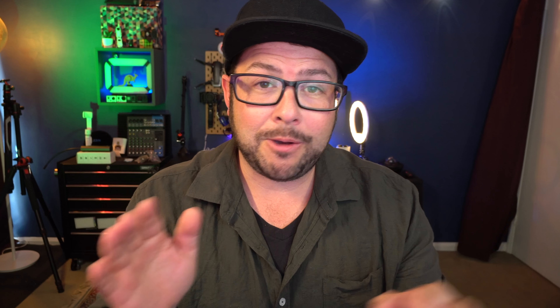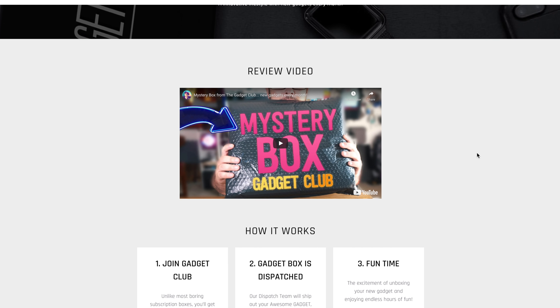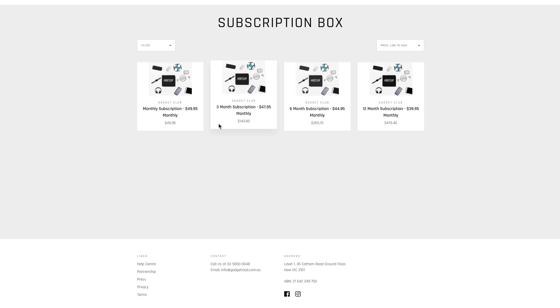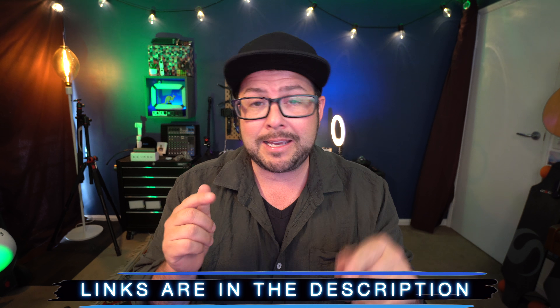Welcome to the channel. My name is Danny Black and please don't be a stranger. This video is not sponsored at all, nor do I get any affiliates from the link. I just really want to promote it for them because I love the idea of getting random gear sent every month not knowing what it is, and it's a great gift idea or fun for yourself. So make sure you check the link in the description.